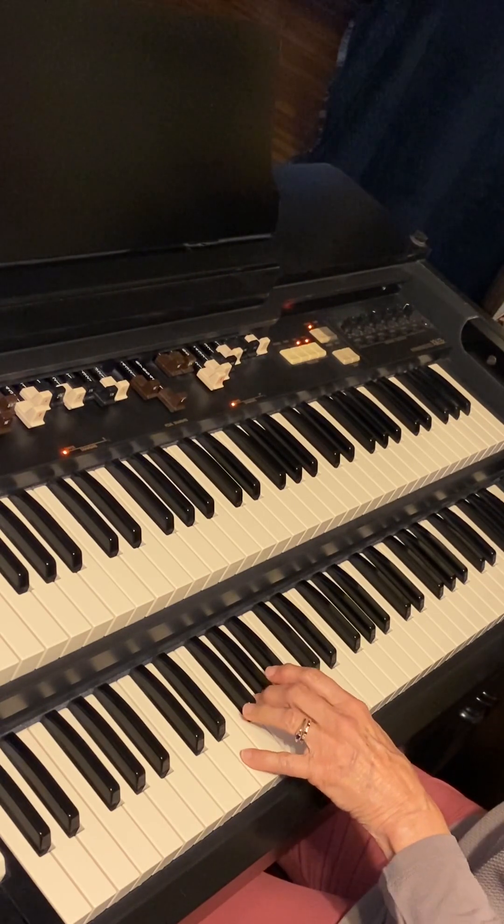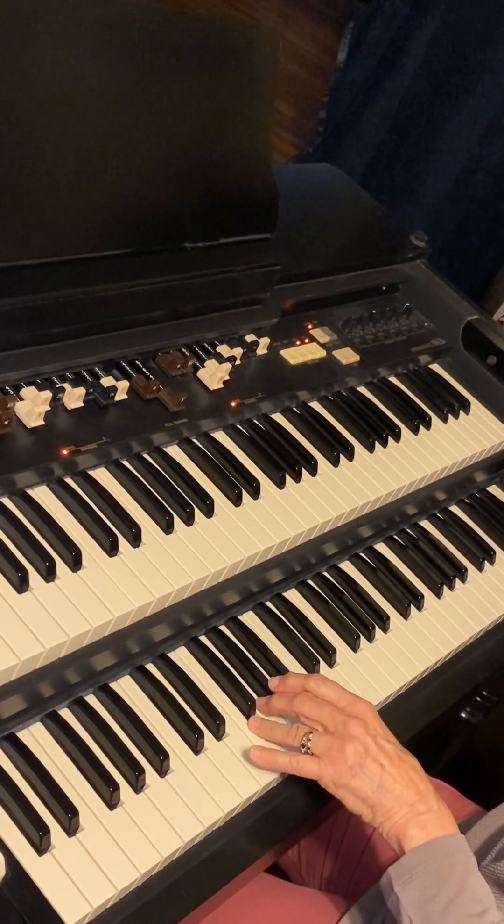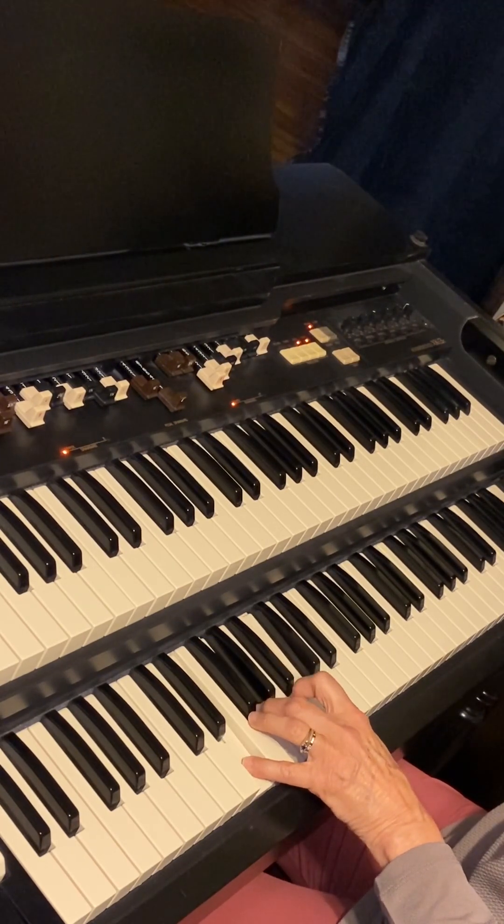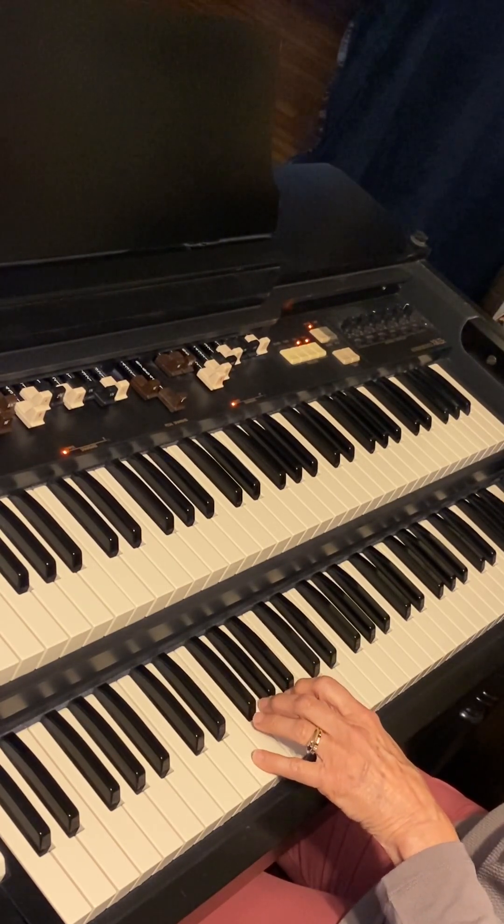Mini lesson on the wonderful G7 chord. Enjoy that.